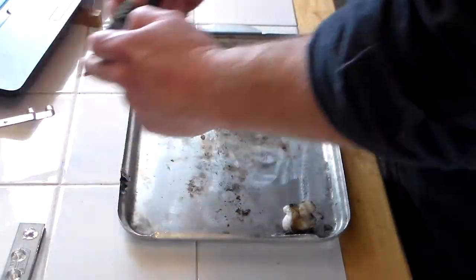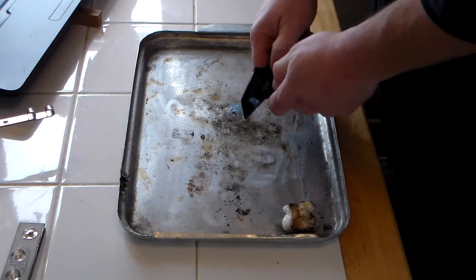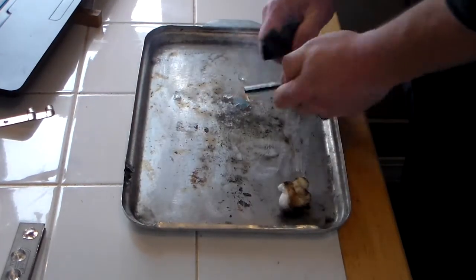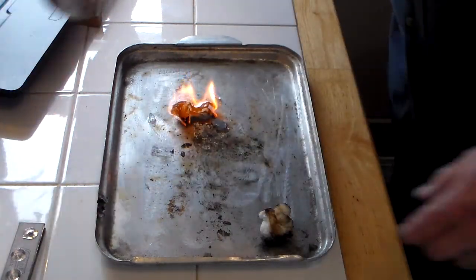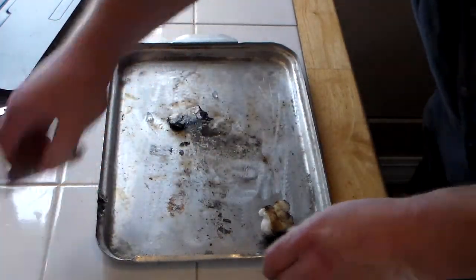Grab some of this out of here — don't take much. A little bit of chafing fuel. There we go. See that? It's burning. I can't see it that well, but it's burning. Boy, have I got a mess going here.